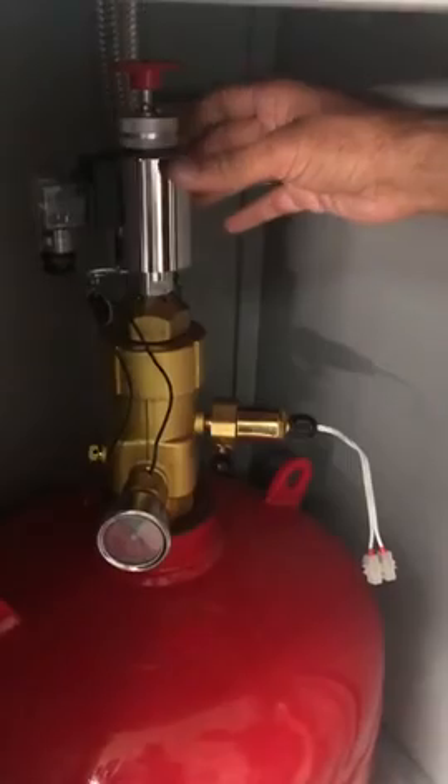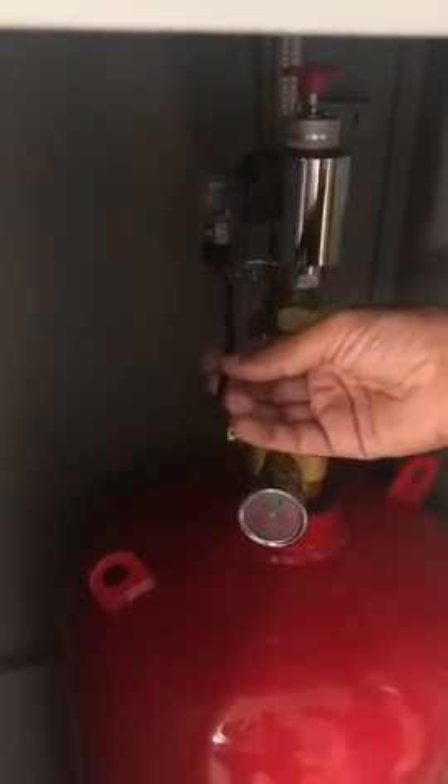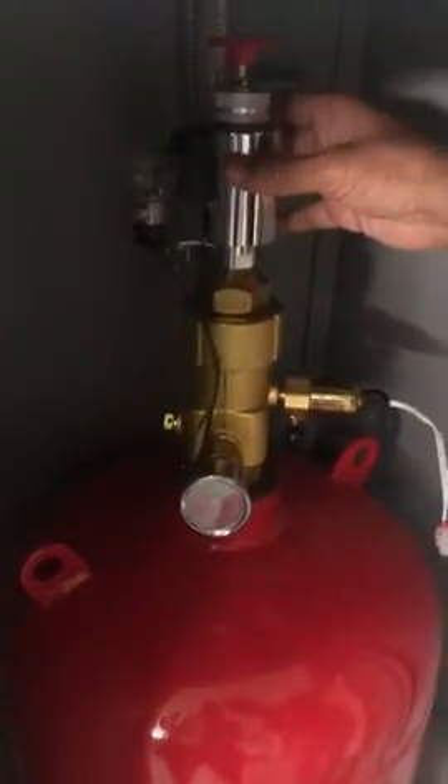This is the flexible hose. And this is the electric actuator, which is connected by electricity to the panel. Whenever the detector detects fire, it will give a signal to the panel, and the panel will send that signal to this electric actuator.